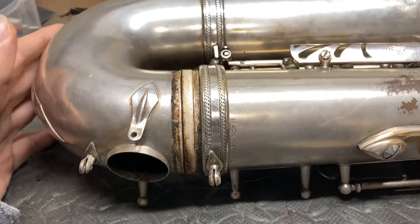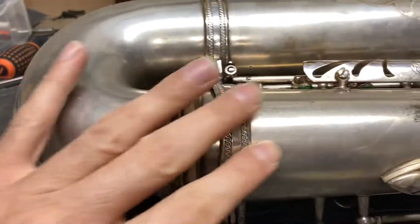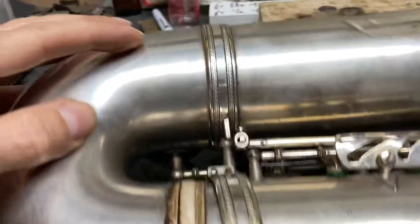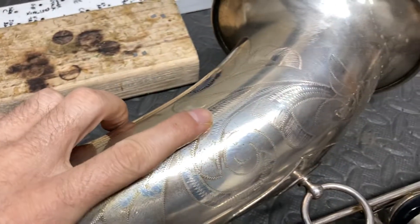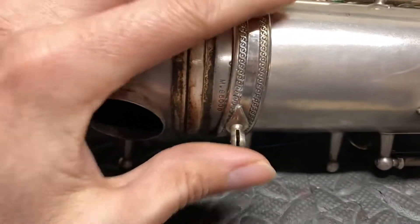This horn was originally produced as what they call sable or sand finish. So it's got a sort of not exactly satin finish — it's like a sandy rough finish and then gloss engraving. Some kind of special order, probably. It's a bit of a special horn.